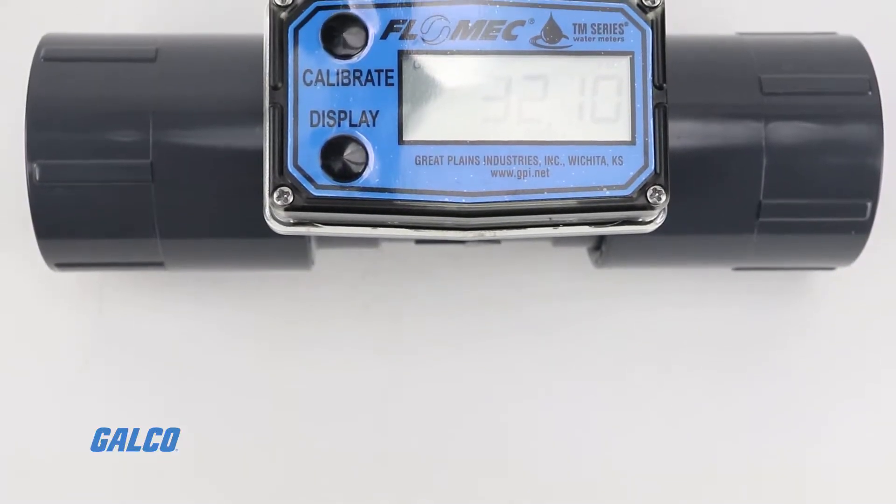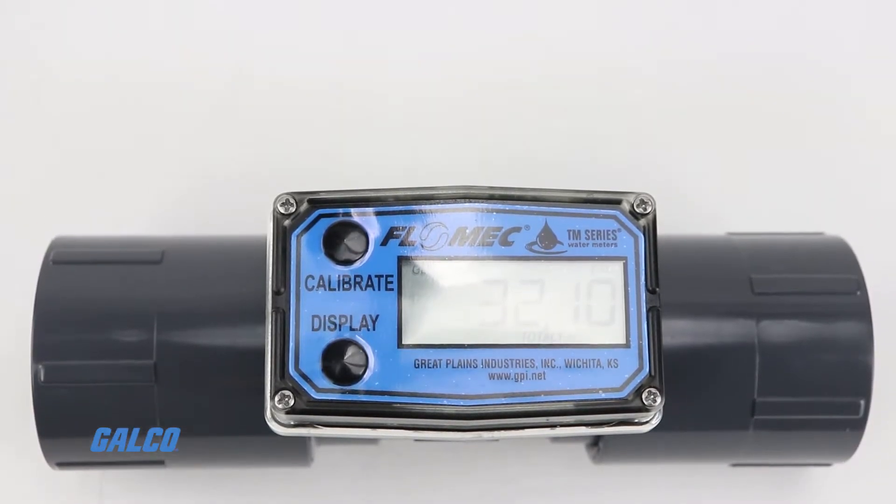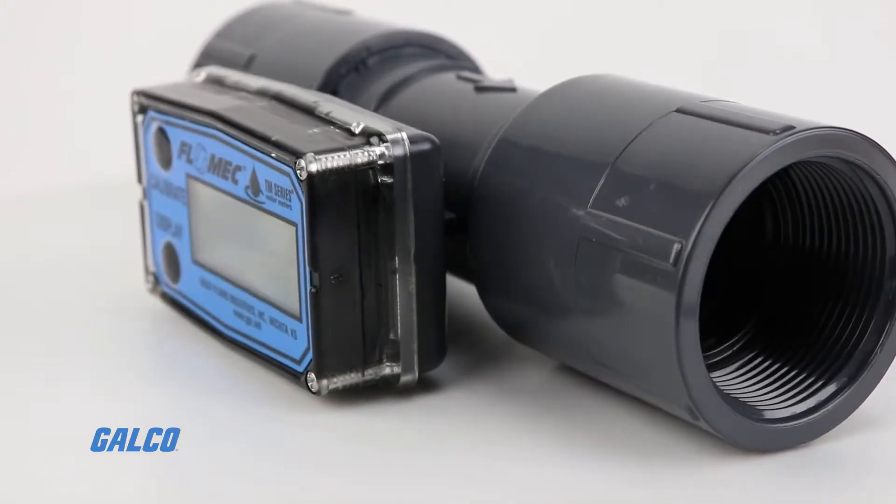Flomex TM series flow meters are designed specifically for measuring the flow rate of water, making them an excellent choice for water processing and irrigation applications.